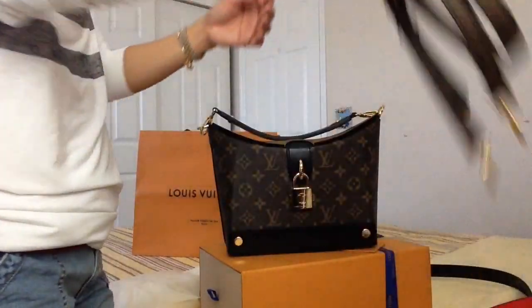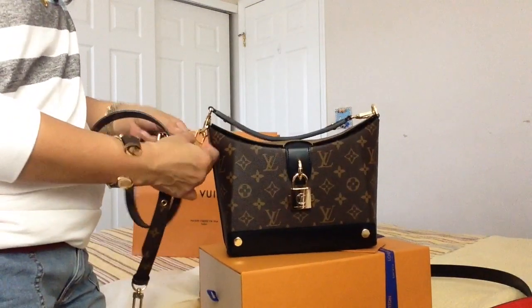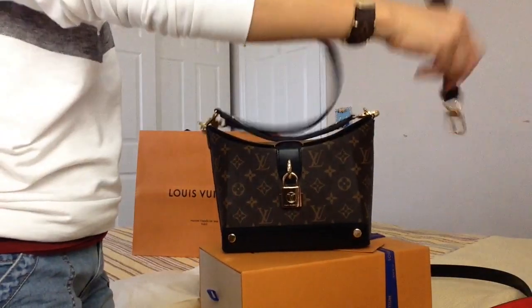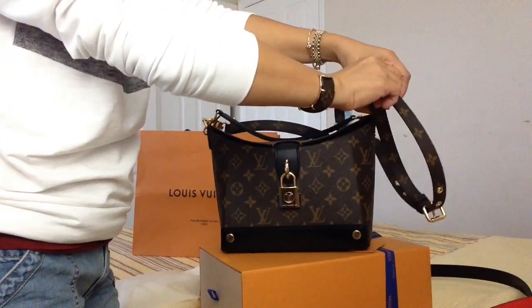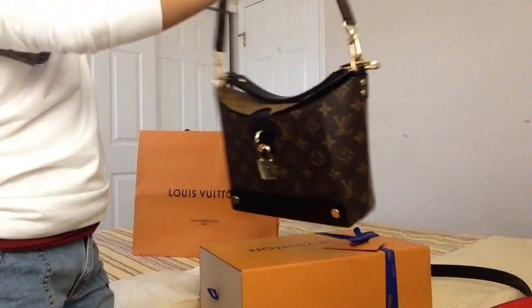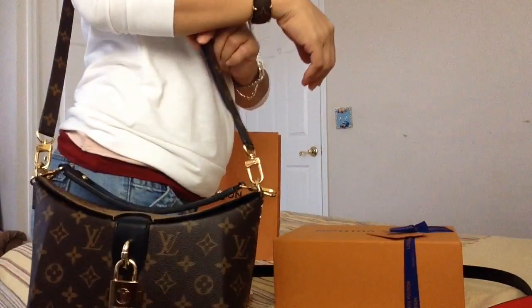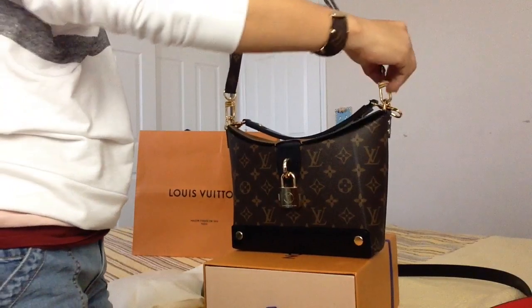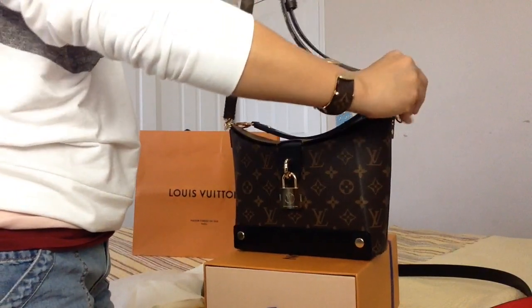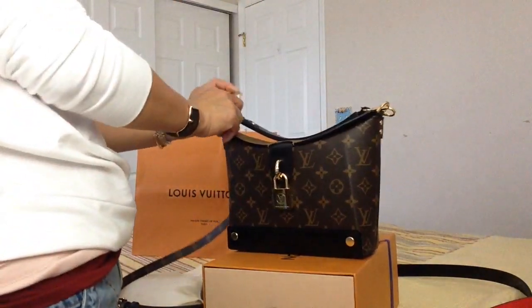Let's experiment — I have this pochette metis shoulder strap and we'll see how it looks. How about that — it still looks good too!